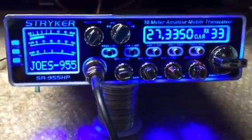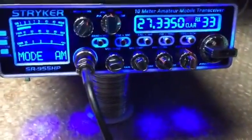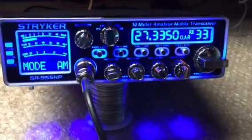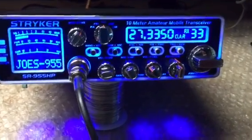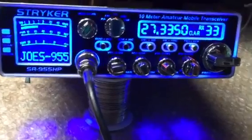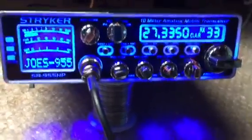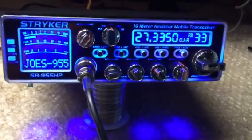Again, this is a Striker 955. You'll see it's the exact same as a 655 — the only difference is this radio has sideband and the other radio doesn't. So anyways, you guys out there have a wonderful day. I got to get back to work, I got a bunch of radios to get going. You guys have a wonderful afternoon.